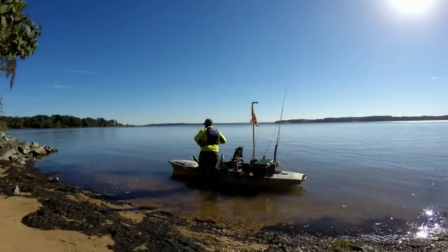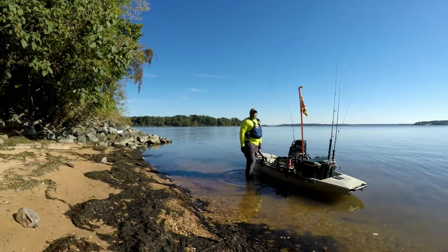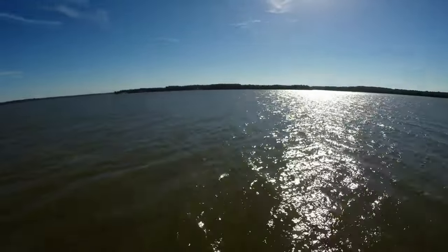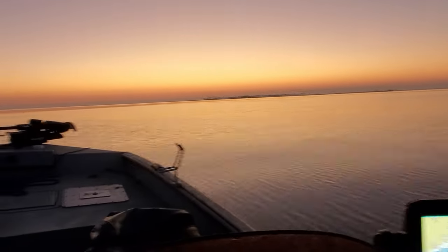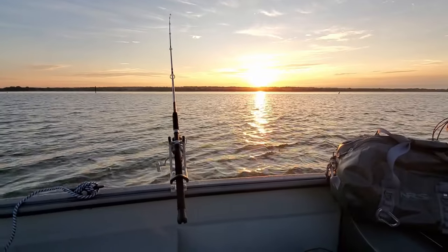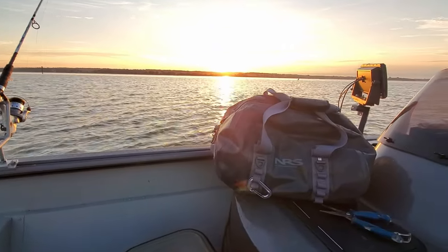My first experience with NRS was getting a life jacket from them when I first started to kayak fish. I started looking online for a dry bag — something I could put electronics and tackle in. I had a boat bag with a lot of organization, but it wasn't waterproof. I wanted a waterproof solution for my tackle and electronics specifically.